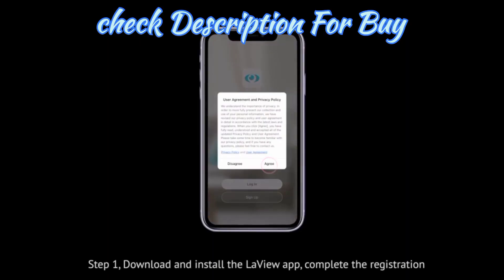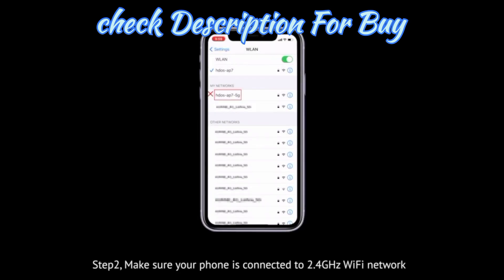Step 1. Download and install the LeVue app. Complete the registration process.